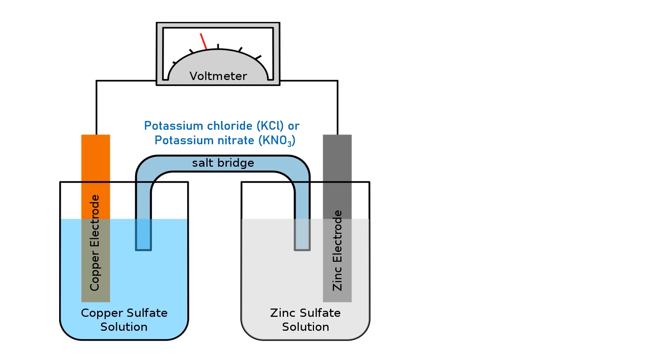The salt bridge is a porous material that connects the oxidation and reduction two half cells together. It can be made by soaking string, cotton, or filter paper with saturated potassium nitrate or potassium chloride.